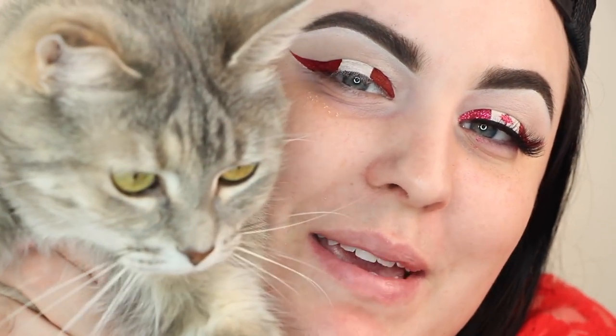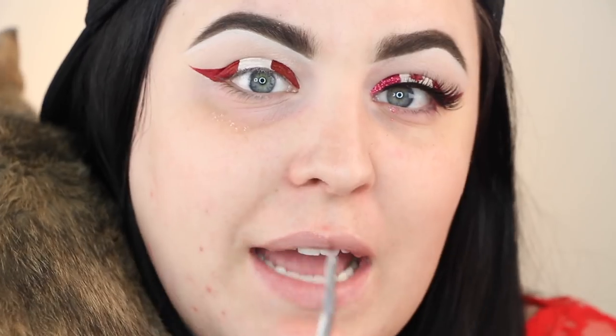My cat just came in to say hello — both my cats love being in this area when I film because it's so warm. They just love me. Happy Canada Day, baby! Now I'm taking this tiny little nail brush — sorry about my hands — and I want you to know I've been working.